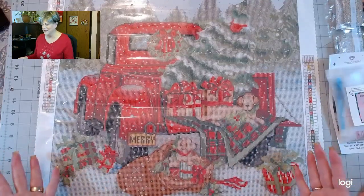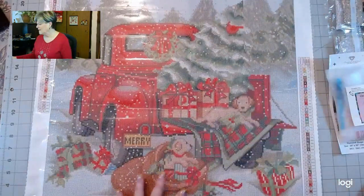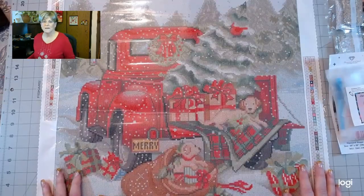I started unboxing this painting because I was getting ready to take a picture of it for the paint-along with Dynamite Diamond Painting. And then I realized, hey, I haven't shown it to anybody, I haven't shared it. So that's why it's open already. I guess I could have turned it upside down so you didn't see it first. But anyway, this is the painting I'm going to do.